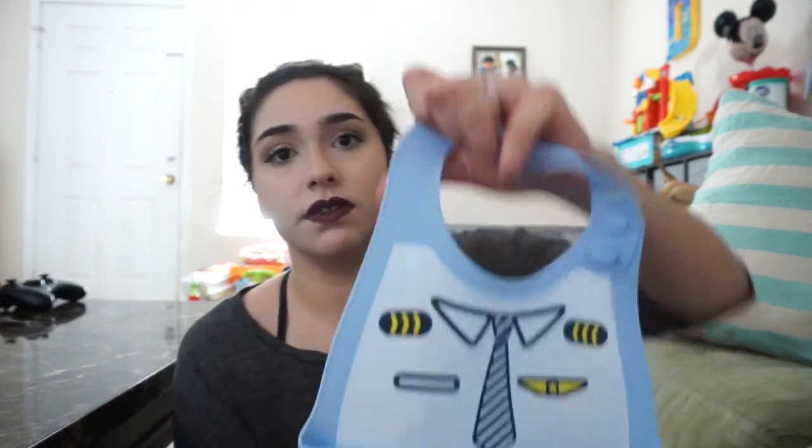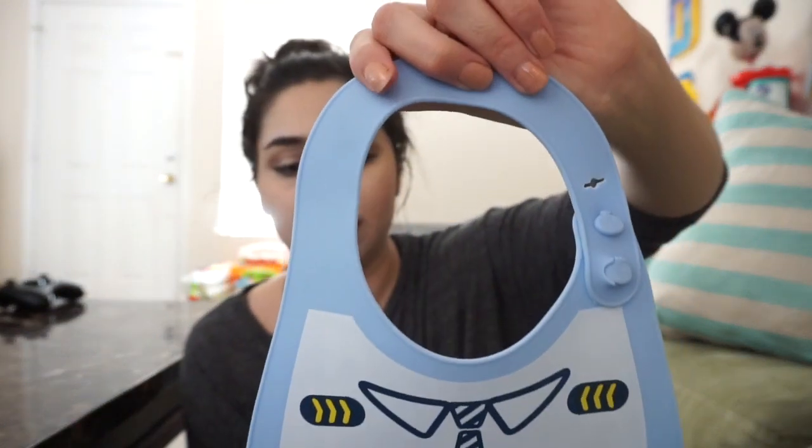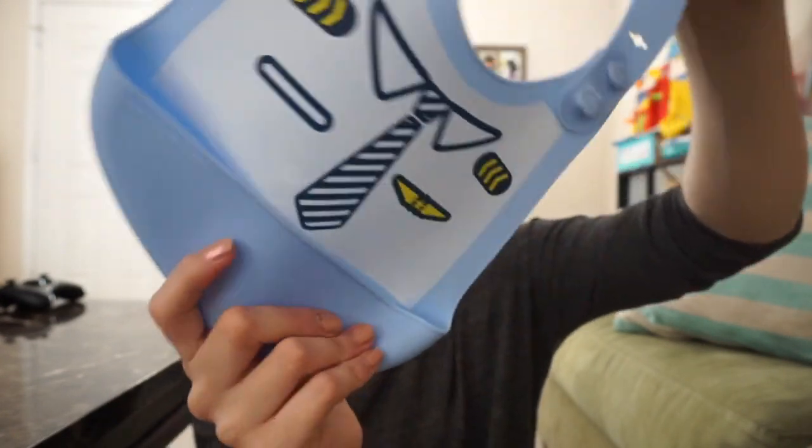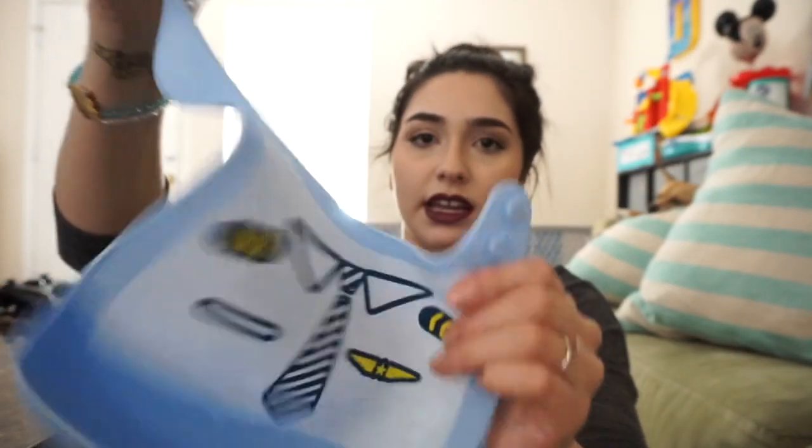This one I'm about to show you is from Amazon. I love it because it has a pilot theme, but it did not work for me — total waste of money. I think it retails for around $15, which is around the same price or a little more expensive than a Newbie one. The Newbie bibs you can also find on Amazon and on their website — I'll post a link in the comments. This Amazon bib is very flimsy and very thin, and it comes right off.